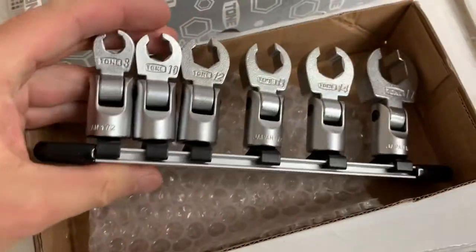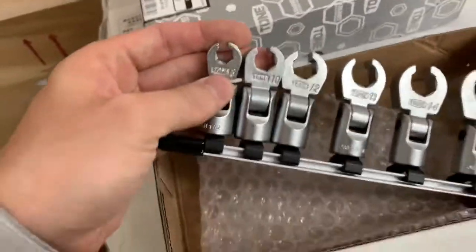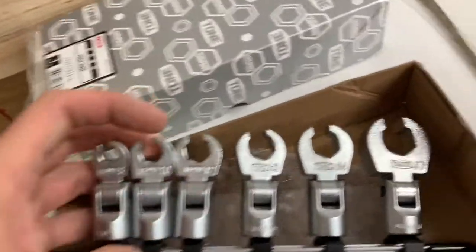Clearly printed on there and everything. Check that out — 8, 10, 12, 13, 14, and 17.